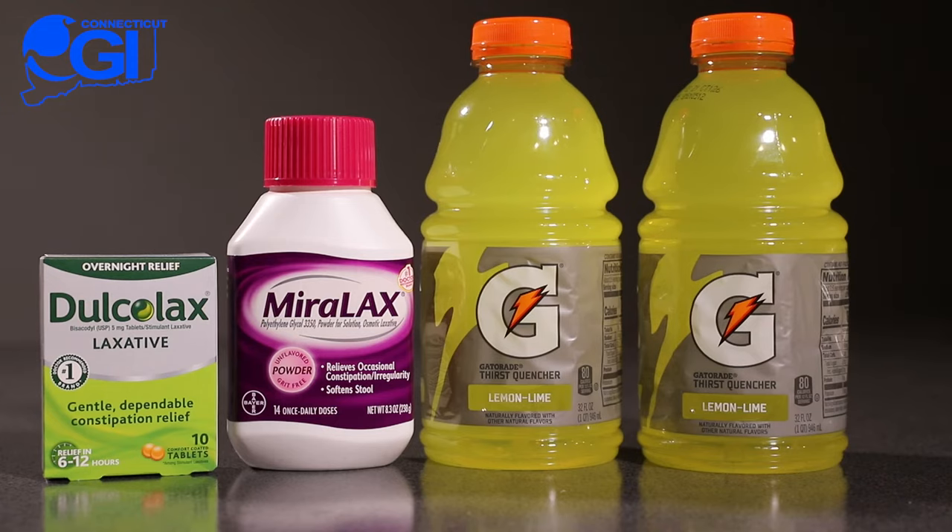The day before your procedure, you must be on a clear liquid diet. Between 4 and 5 p.m., take four Dulcolax tablets.